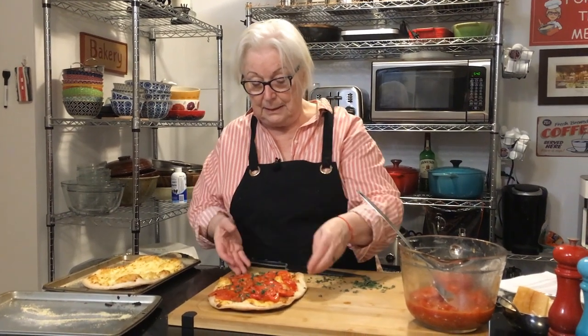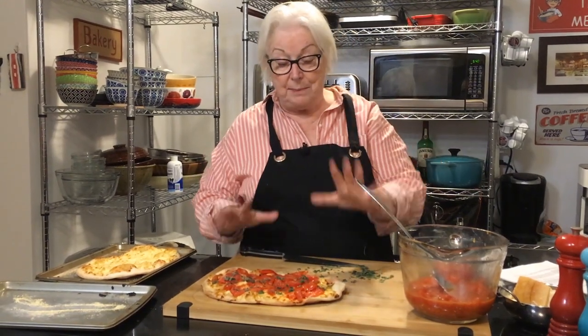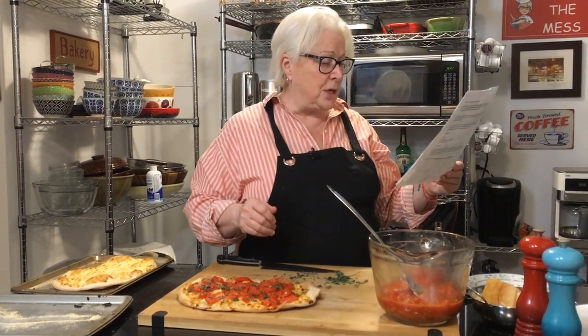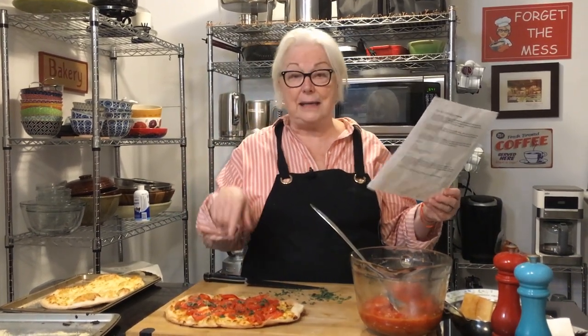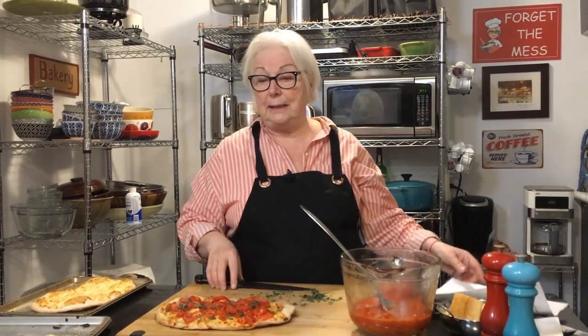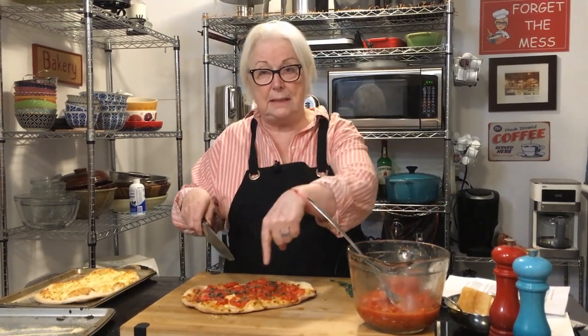Here you have it — Mystic Pizza! The real Mystic Pizza is an actual restaurant in Mystic, Connecticut. It opened in 1973 and became world famous because of the movie's popularity in 1988. It's still there today, so if you're in the area, go check it out. The movie was directed by David Petrie.